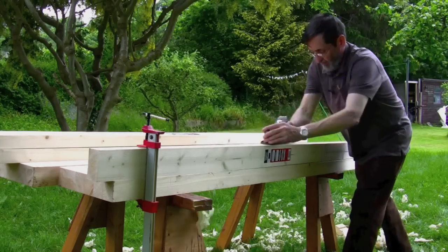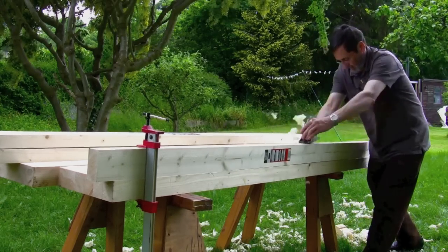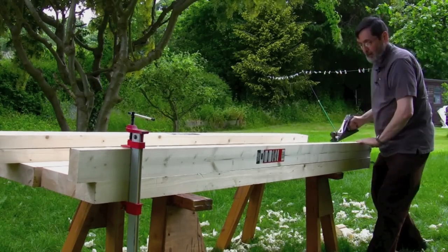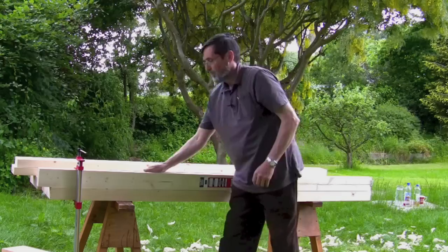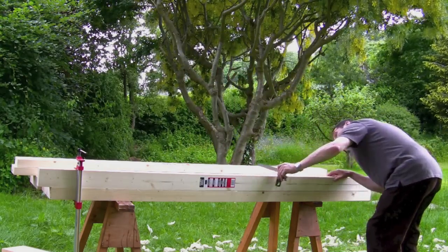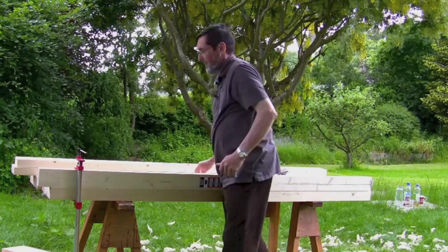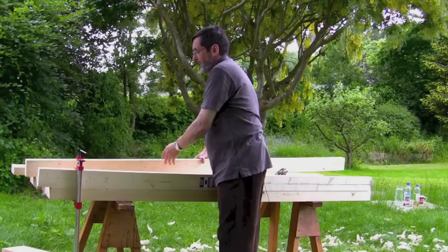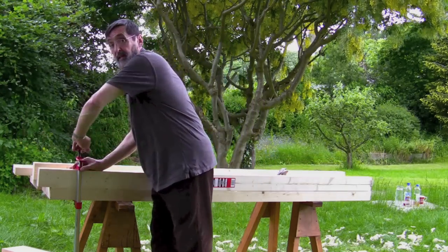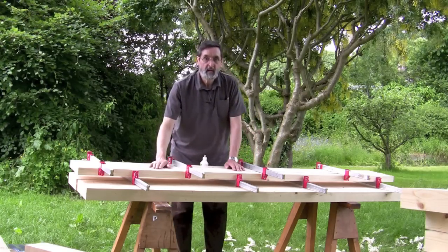I've got my edge and I'm quite happy that this is going to be square — yes, I'm dead square. So that's one done. This next one I'll have to do two edges, and the third one I'll do one edge. Then we'll glue that together, so I've edge-planed all my edges and I'm ready to glue up.